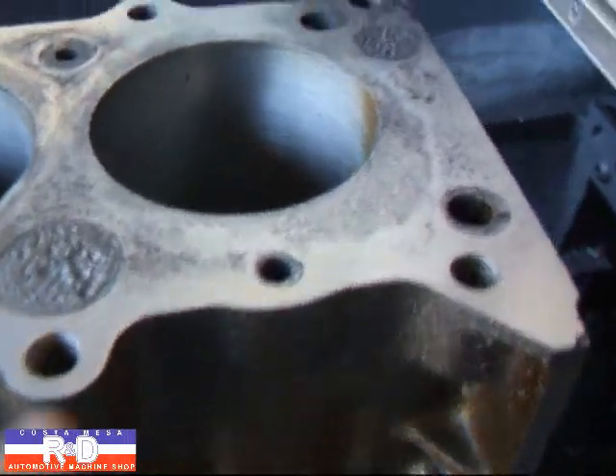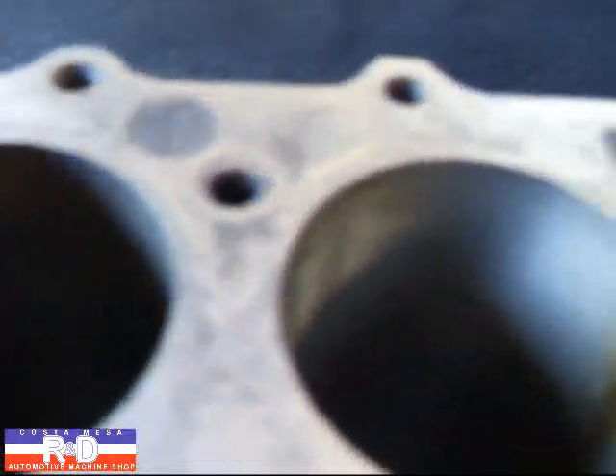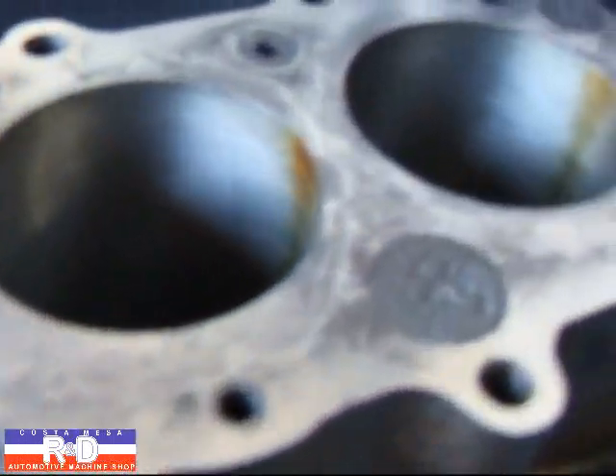I've taken another thousandth and a half off. We're starting to clean up a little bit. We're going to take probably a total of about six or eight thousandths off this.